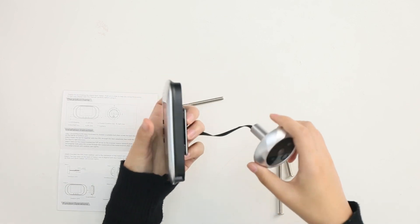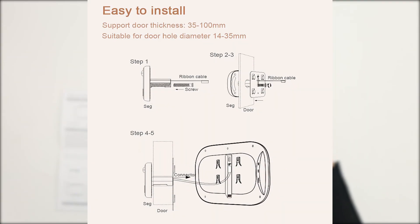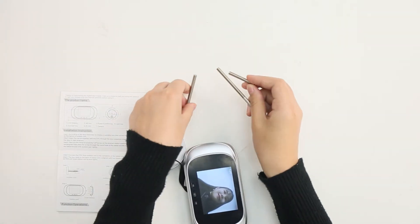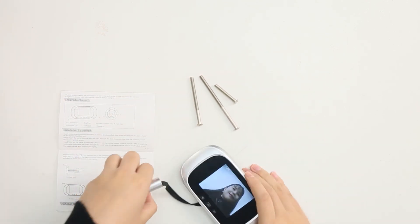And you can use different lenses with the screws for the different thickness of your door. And you also can see the pictures in the manual about how to install it. That's all.